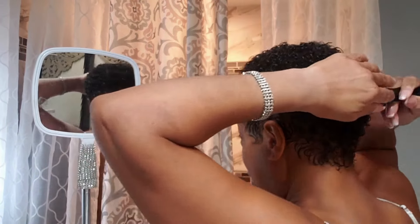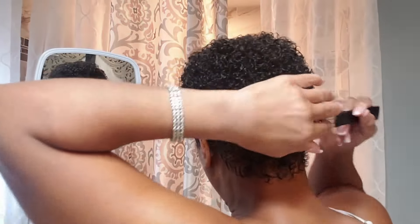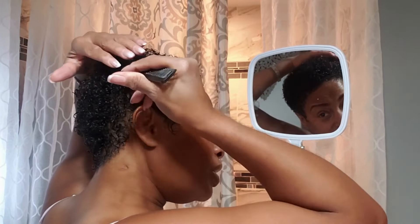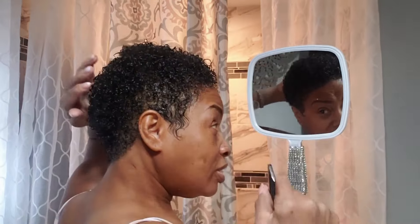These curls are beautiful. I am on a minimizing journey to where I want to see which of my products work the best and just go with that. All of the products I have been showing you on this channel work great, but because I'm trying to become a minimalist I'm going to pick the best products and just use those on my hair.